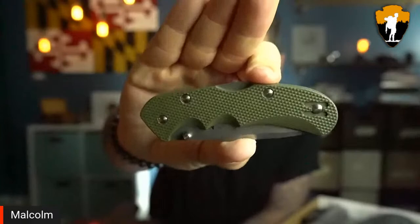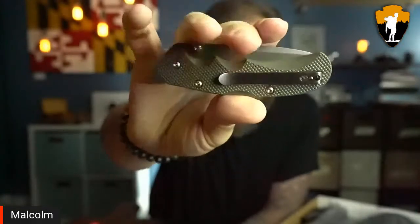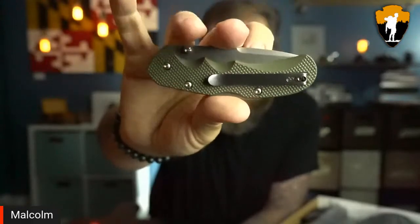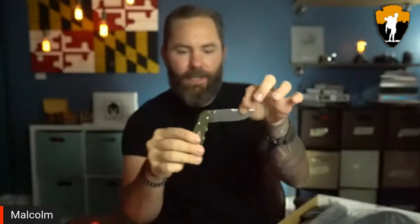I'm already liking it — this is exactly what I like to see in a pocket knife. Nice and compact. I really like these scales, the textures on them, the rivets. It's got a nice little pocket clip and the grooves for the fingers look really crisp and clean. Yeah, nice simple knife.